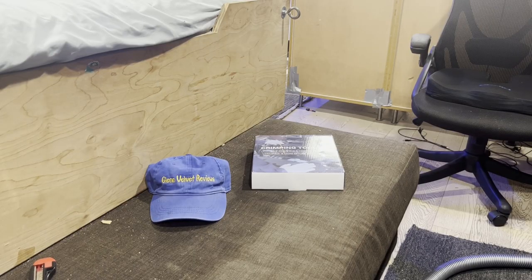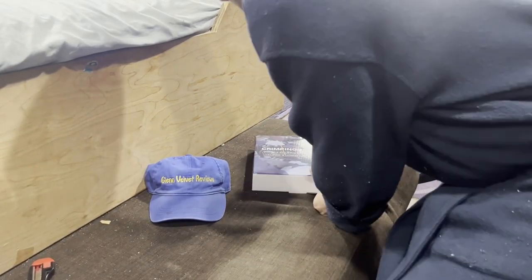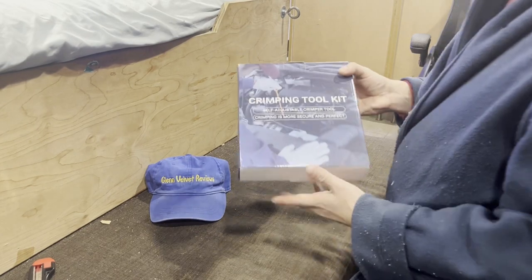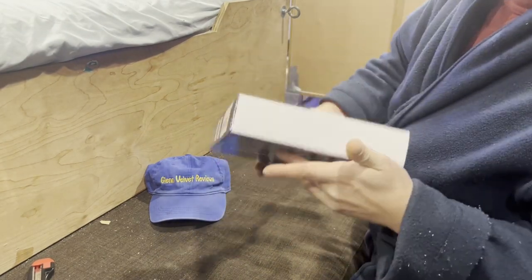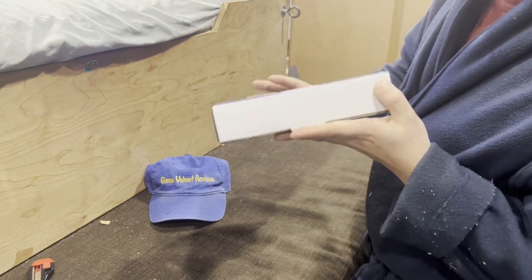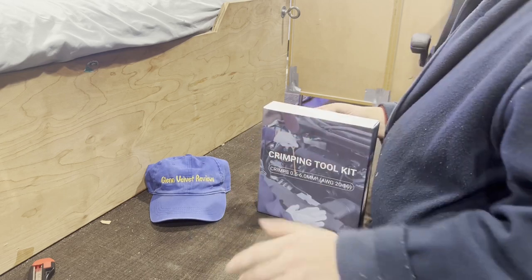Hello everyone, we are back with Glenn Velvet Reviews. Today I got this self-adjustable crimping toolkit off Amazon. That's what the box looks like — there's kind of a label on it. Let's open this up; I don't remember exactly how much it was.